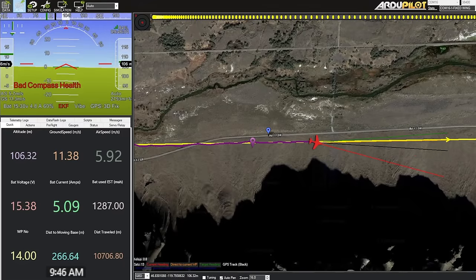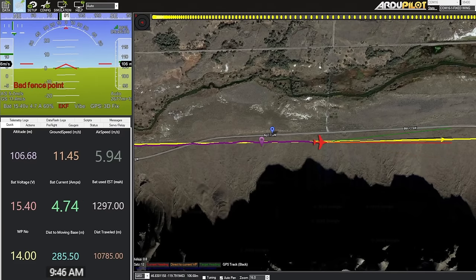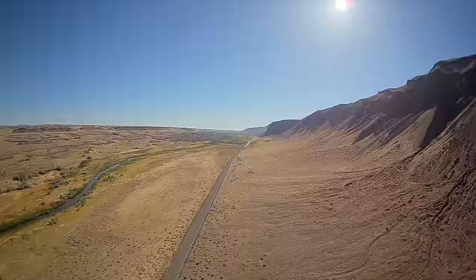Our ground speed is 11.5 meters per second. Our calculated airspeed — I don't actually have an airspeed sensor — is 5.8 meters per second. So we have a tailwind, which is great.